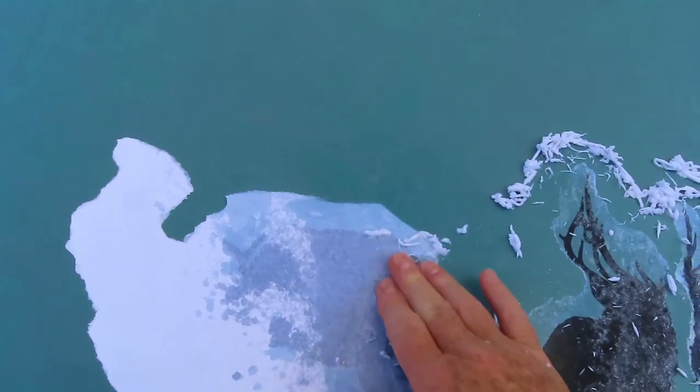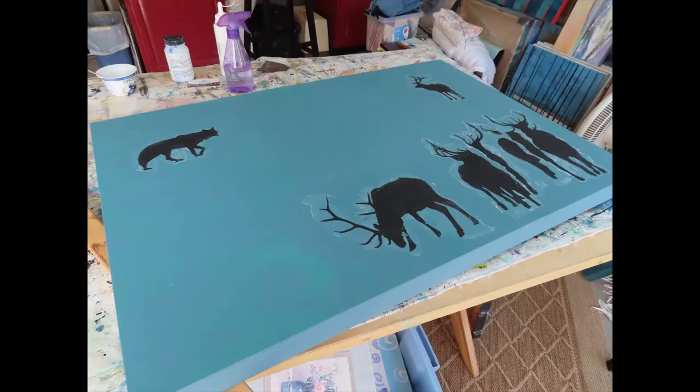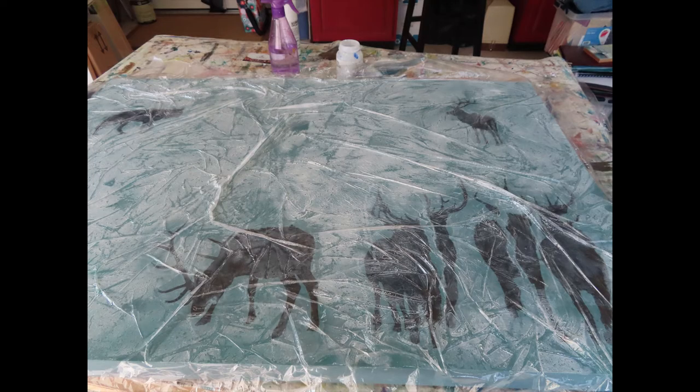I begin to remove the white paper, much like removing the label from a jar. What remains is a black image, which is embedded into the gel medium. Then I move on to playing with the negative space and the positive shapes, and I never know what will happen.